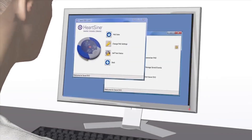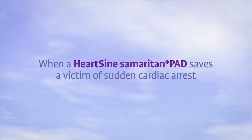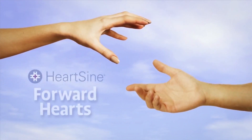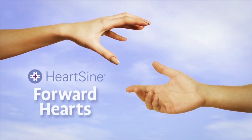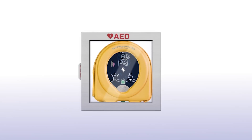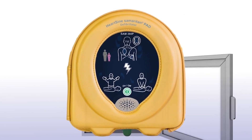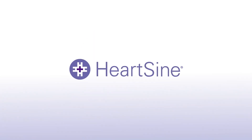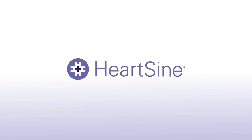When a HeartSign Samaritan PAD is used to save a victim of sudden cardiac arrest, the survivor is eligible to participate in the Forward Hearts program, which provides a donation to an organization of the survivor's choice. Contact HeartSign for details. With the unit nearby, you are always prepared to respond in the event of someone going into sudden cardiac arrest. HeartSign — life-saving, pure and simple.